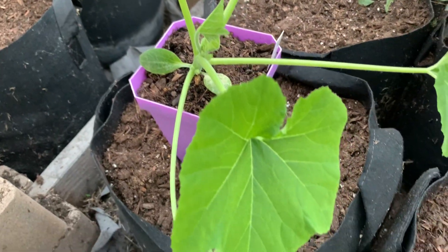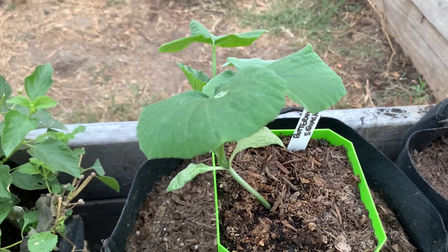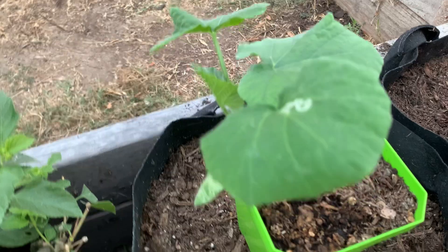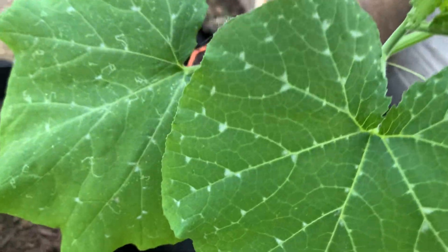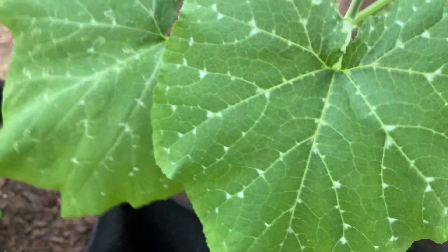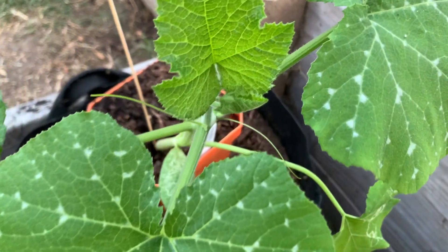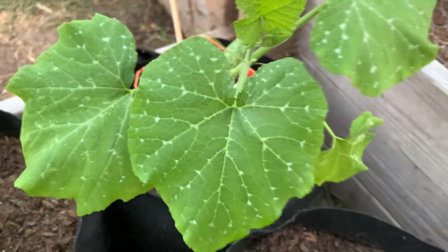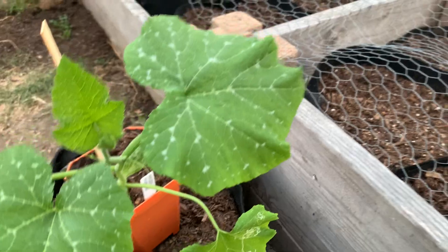This is the mixed patty pan. And here I have butternut squash — this one is ready to go into the grow bag. And this one is the Kershaw pumpkin squash. Those leaves are really pretty, and this one as well is ready.